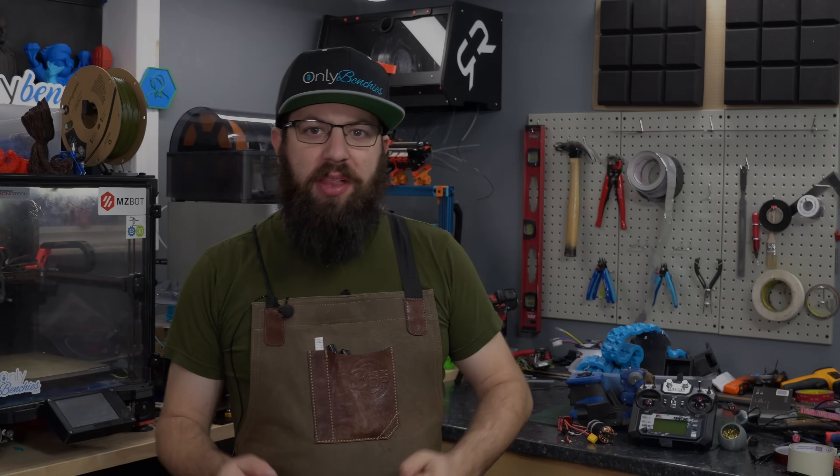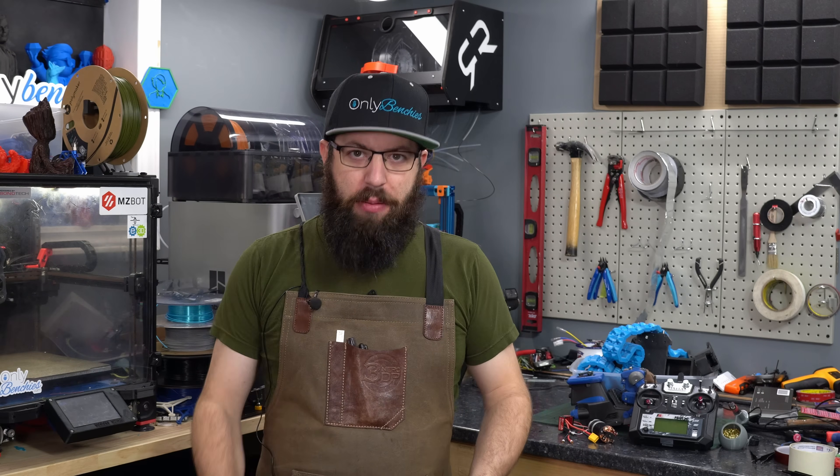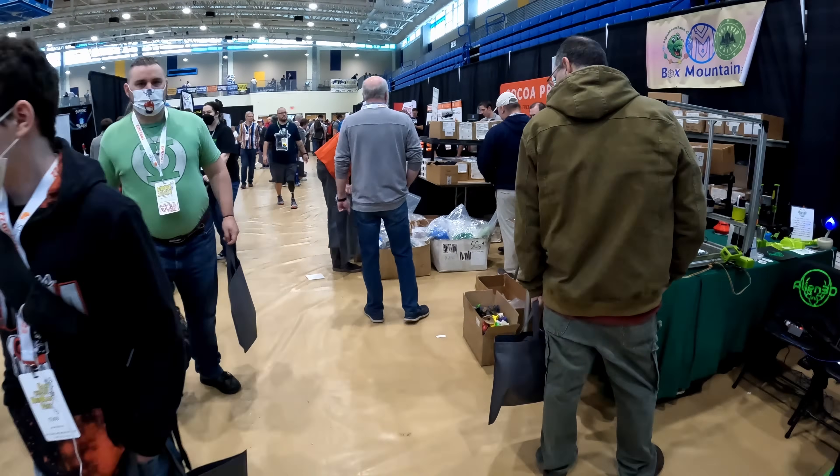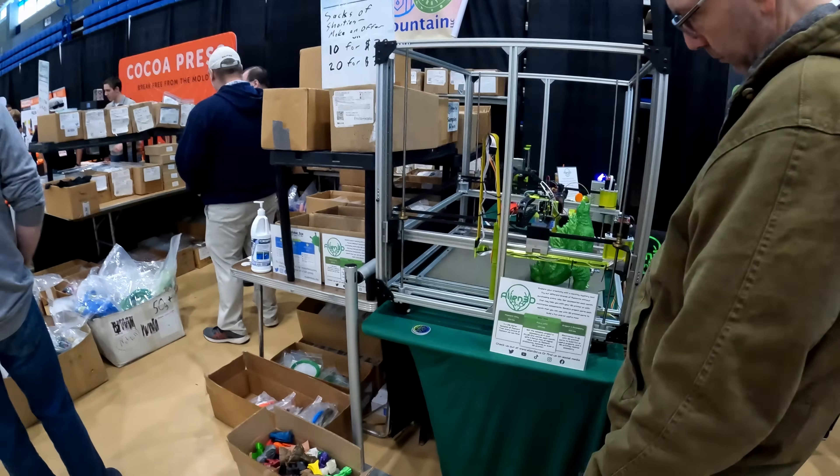Hello! So remember, last month I went to the East Coast RepRap Festival. It was a 3D printing convention on the East Coast of the United States — lots of things to see and do, good times had by all.